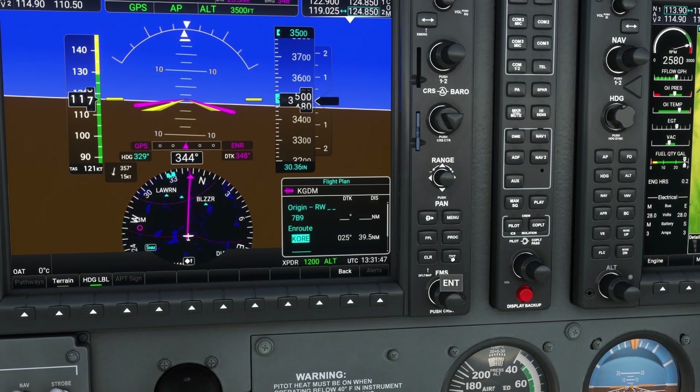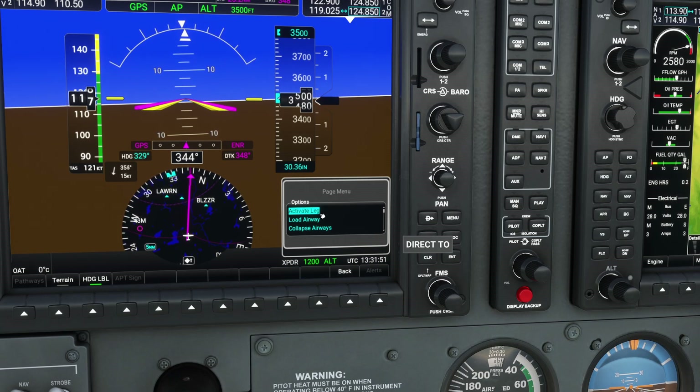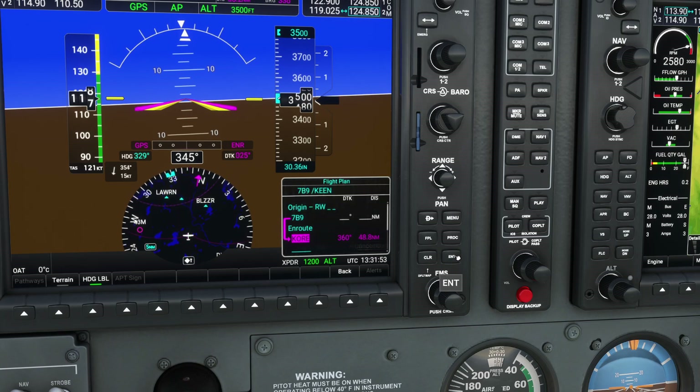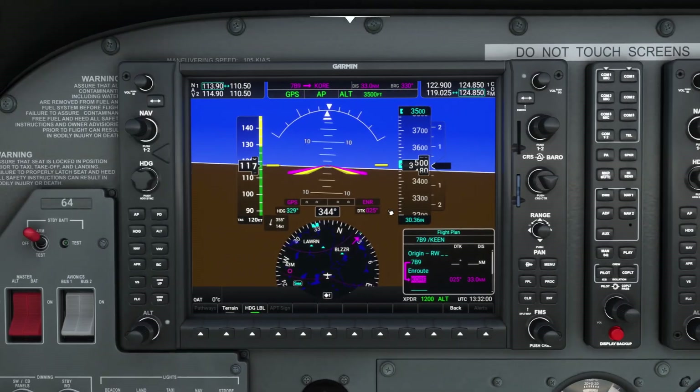So now let's say I want to go ahead and activate this particular option. I can press the menu key, select activate leg, press enter, press OK — and you'll actually see that it automatically recreates that leg, allowing me to continue my flight. Enjoy.